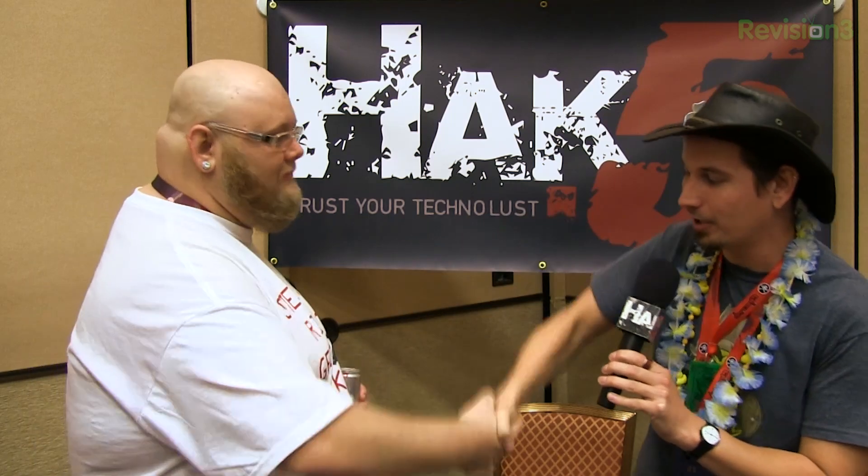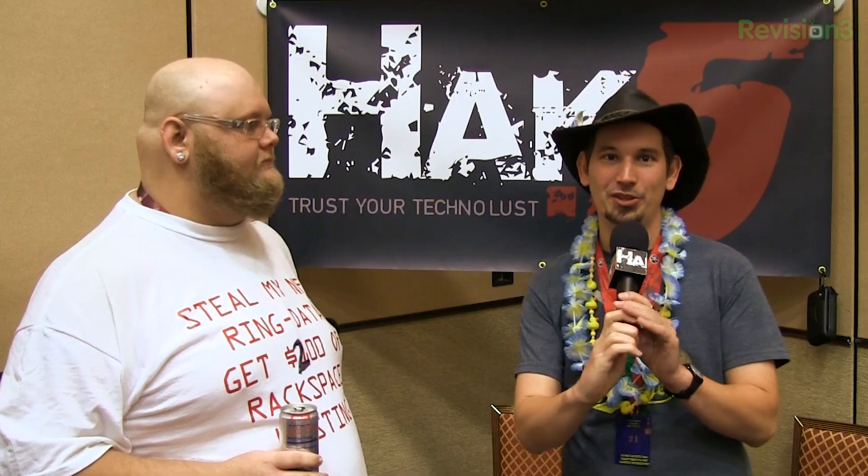Very nice. Well, we'll leave that at that. And also, props to Rackspace for ponying up some cash for people to pwn you. Not many big companies would be willing to do something like that on a whim, so it was really cool of them. All right — we will see you more from DEF CON 2013. Stay tuned.